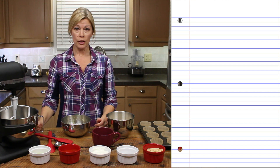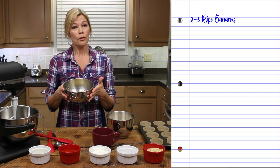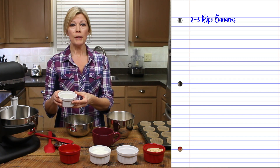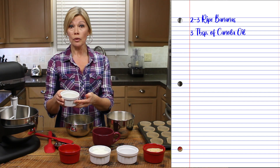The ingredients you're going to need for this recipe are two or three medium, really ripe bananas. Three tablespoons of canola oil — you can also use coconut oil.